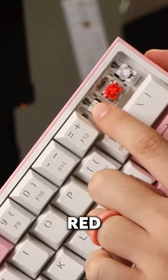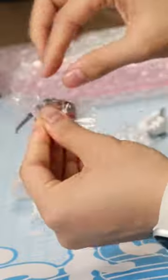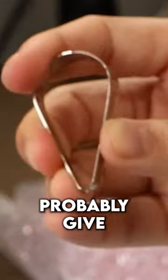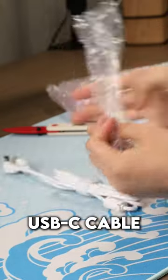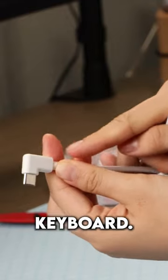This one has dust-proof red switches in it, and the box is really simple. But you do get everything you need: a small plastic keycap puller — not the best, but it'll do — and a small metal switch puller, both of which will probably give you hand cramps if you use them too often. There are five additional switches, and a USB-C cable that has a right-end connector, since the USB port is on the left side of the keyboard.